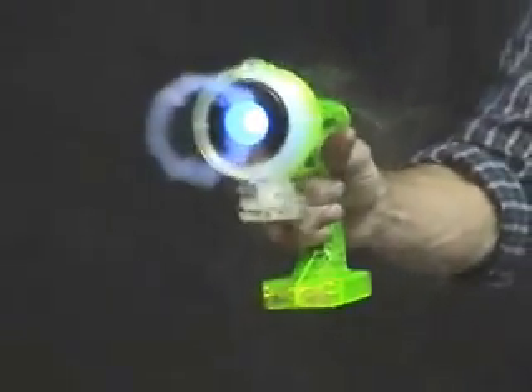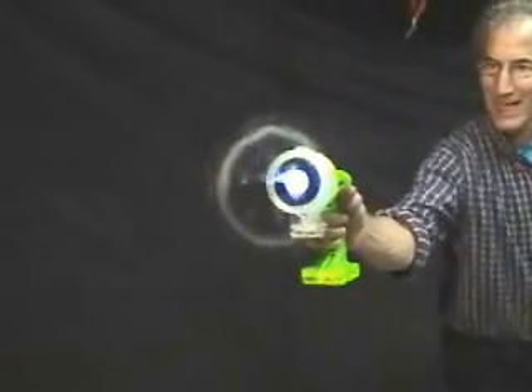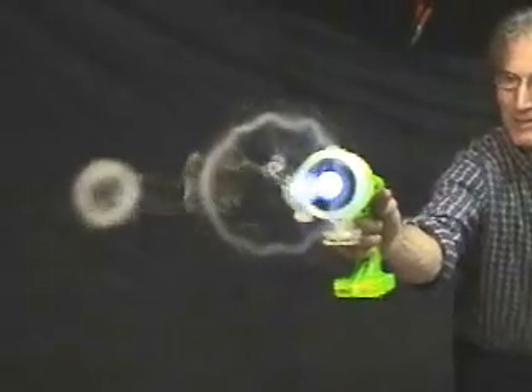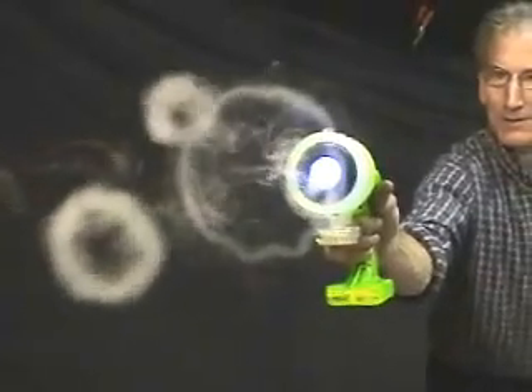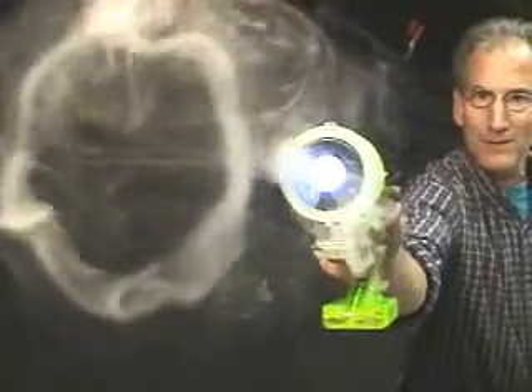I'm going to show it to you one more time. There are so many little tricks and things you can do with these. We also have another video that shows you how to do some other games. But here we are again, just shooting rings through rings — it's just a blast to see how many you can put through the large ring.